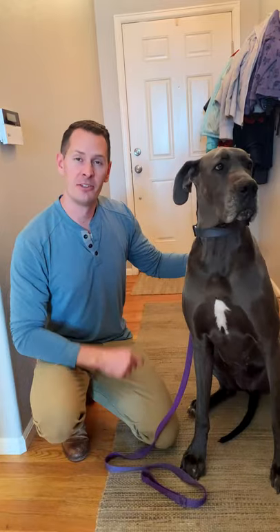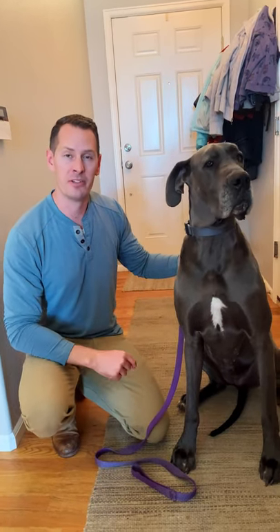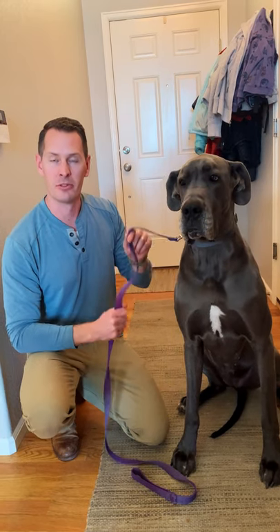Gus, time for a walk. Alright, so Gus and I are about to go out for a walk. I wanted to show you one really quick tip that I think a lot of people make a big mistake on when it comes to properly controlling their leash.